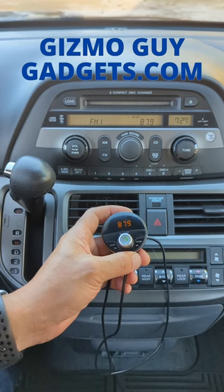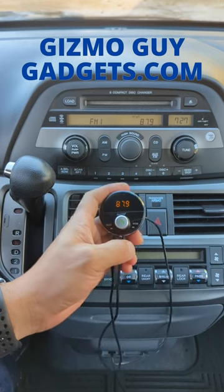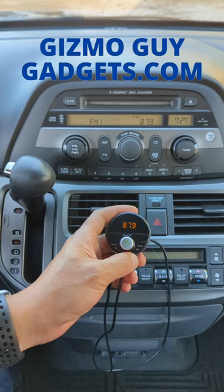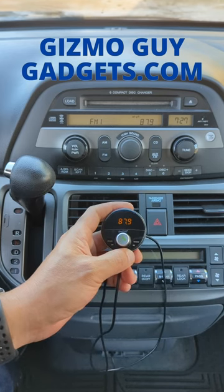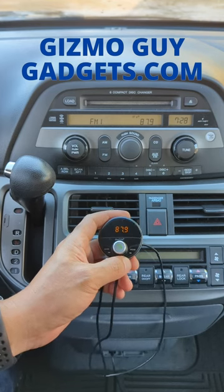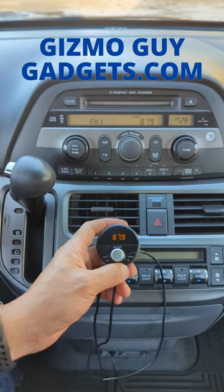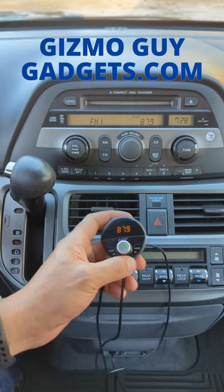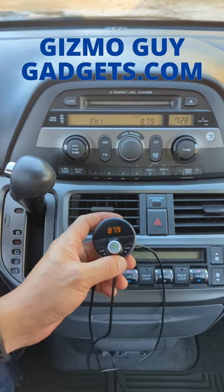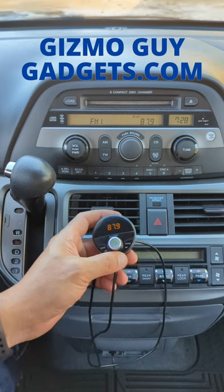While you're listening to a podcast, if a phone call comes in, press this button to answer the call. Press this button again to hang up. If you want to use GPS navigation, fire up Waze, tell it where you want to go, and you'll hear all your GPS navigation instructions through your car speakers loud and clear as you drive. Basically, the Gizmo Guy gadget will integrate into your older car sound system and make it into a smart system — the quickest and easiest way to turn any old car into a smart car.